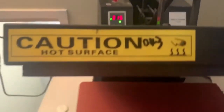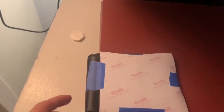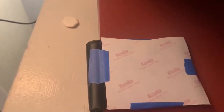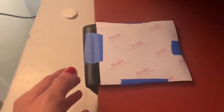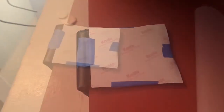Next, make sure your press is set to 380°F. Go ahead and set up your wallet how you're going to want to press it. Make sure the black part — or whatever color edge you have — is sticking out. If you get that part in the press, it will melt. Go ahead and press that down at 380°F for about 45 seconds.